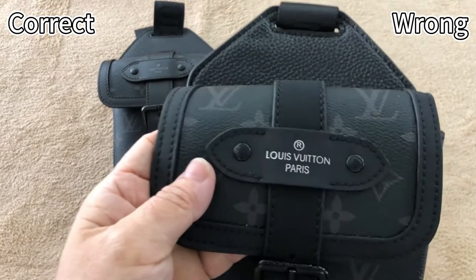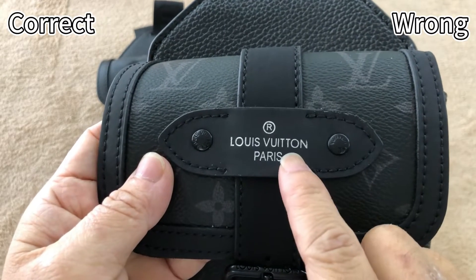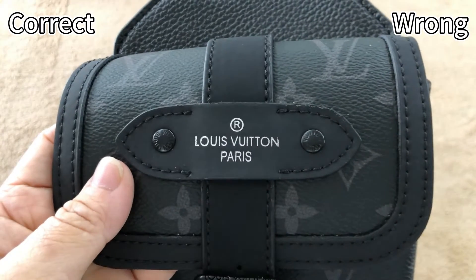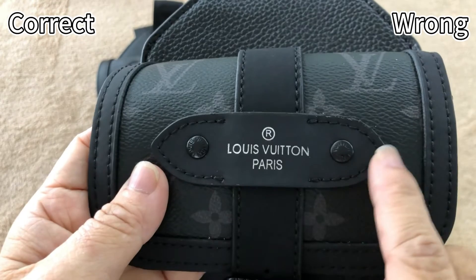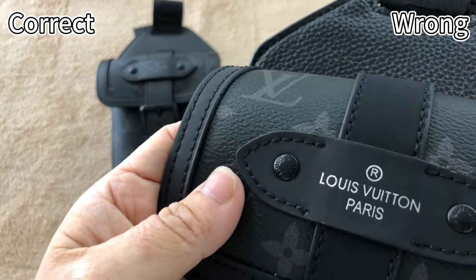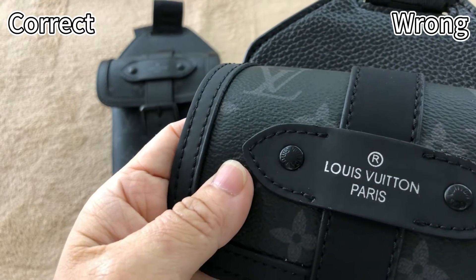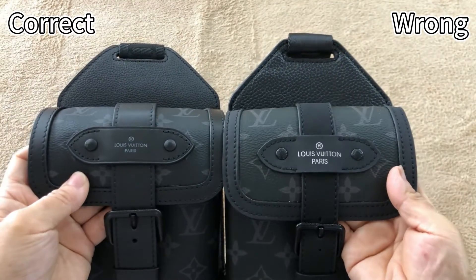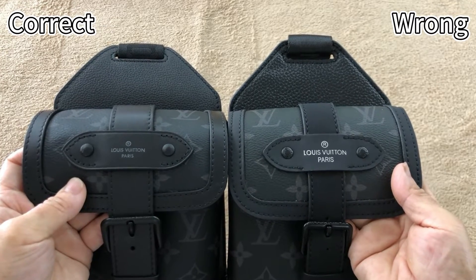Then check this wrong one. The logo color is silver — that's incorrect. And the logo is too big. Around this piece of leather, it doesn't have the embossed glue — that's incorrect. And for this button, the finish is glossy — that's incorrect. Pulling side by side, we can clearly see the differences: left side correct, right side wrong.